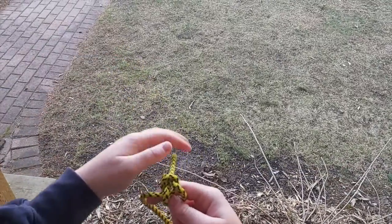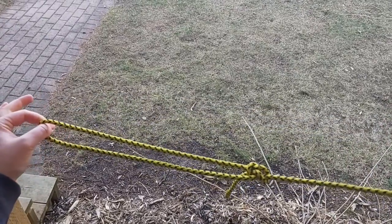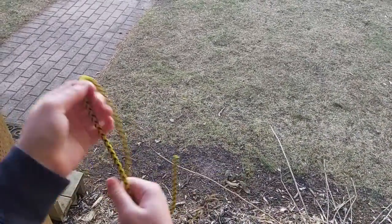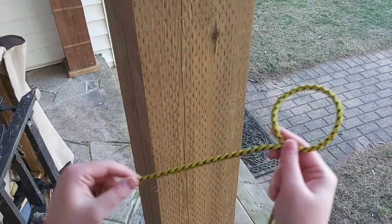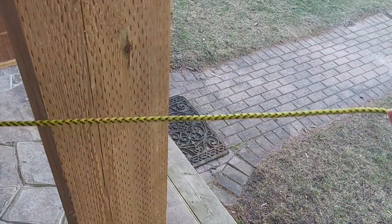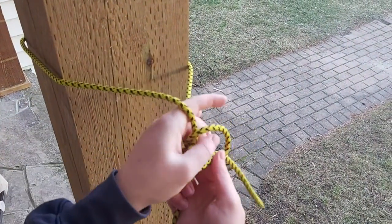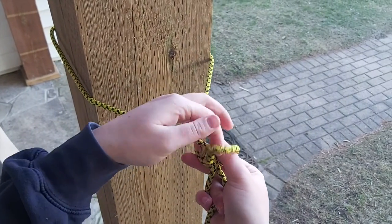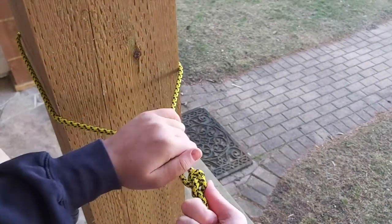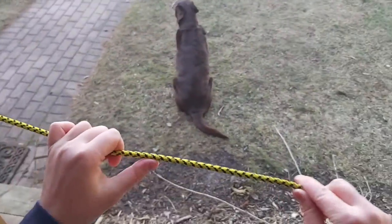Pull it tight and it makes this little man in a life jacket — you can pull him nice and tight. You have your loop, and the bowline knot is pretty tight and will keep. For example, if you want to put it around a tree or post, go around the post, make your loop, go through, around and through, and pull. Mine's a little backwards but it still has the same effect — you can see his head and the life jacket.